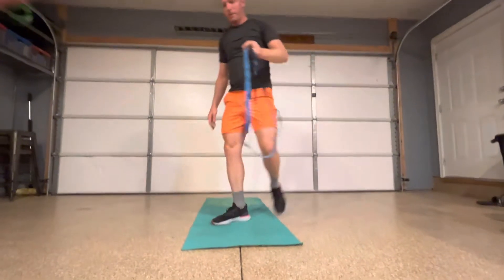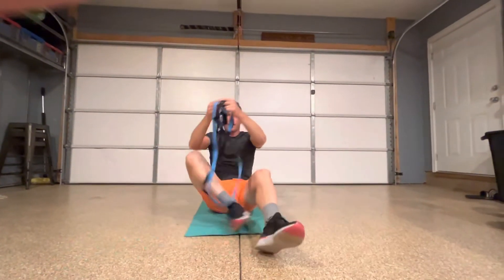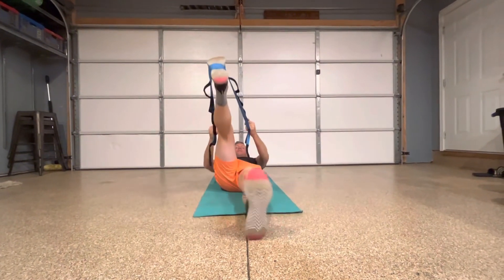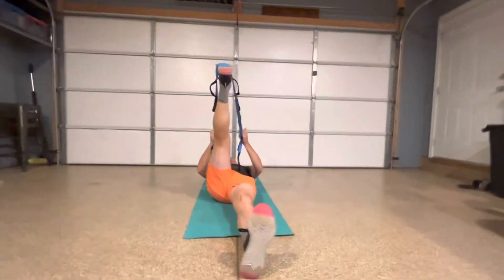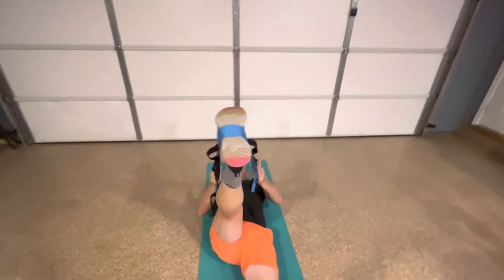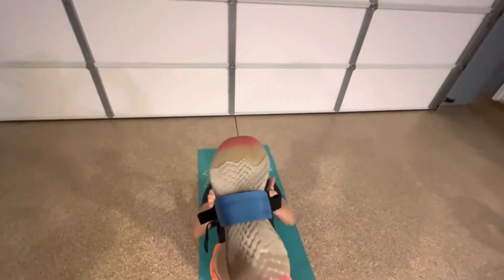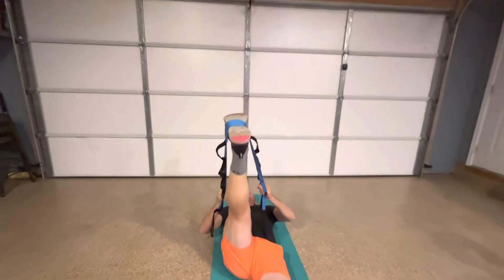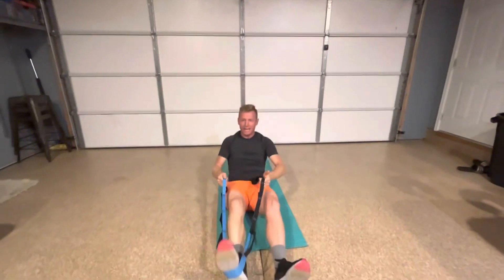After we do one side, we're going to go ahead and switch to the other side. This leg all the way down, nice and in line — we don't want to be out like this or in like this. Hold that foot and that knee all the way in line to the shoulder. All right, that is our hamstring stretch.